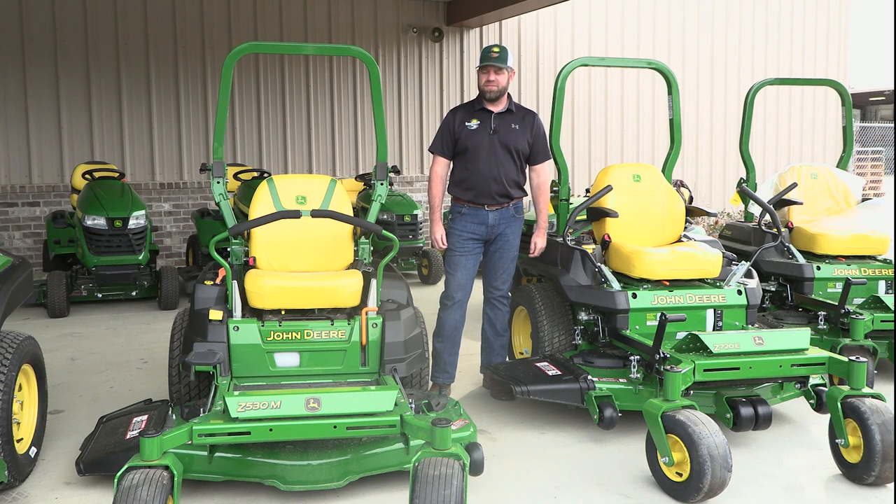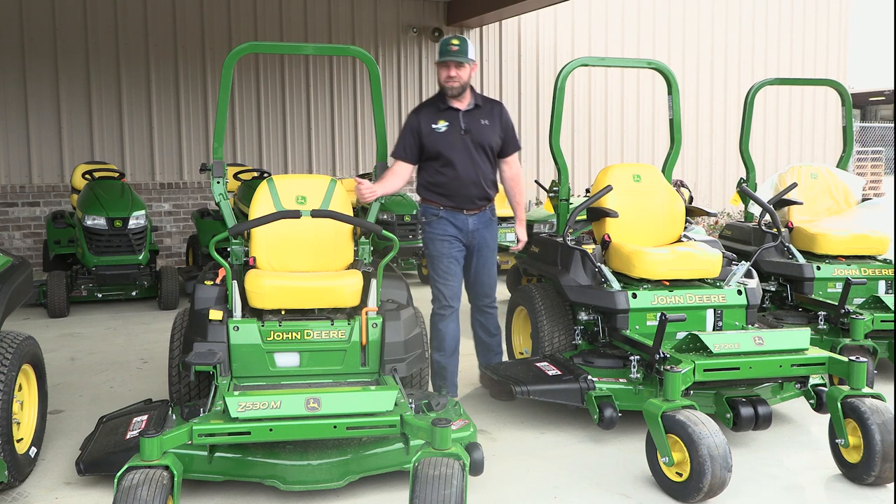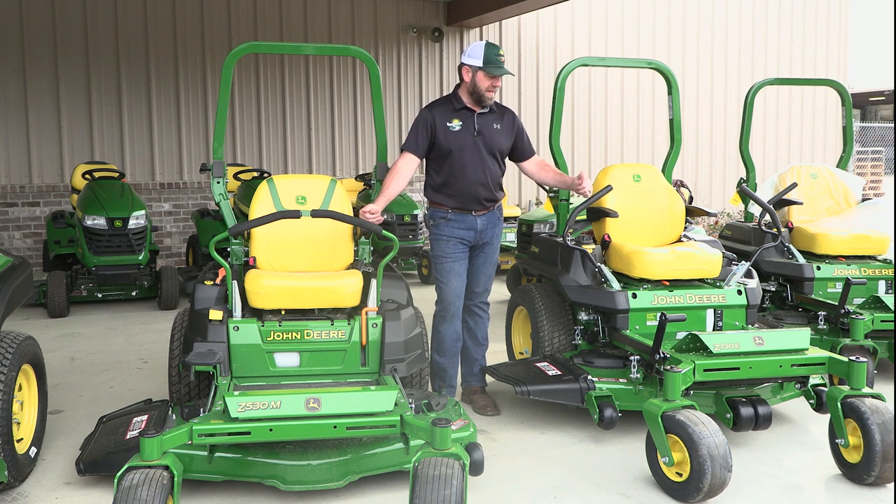Hey guys, this is Craig with Sun South in Tuscaloosa. Today I'm going to go over just a couple of the different features between our heavier duty residential mowers, our Z5 series and our Z7 series.